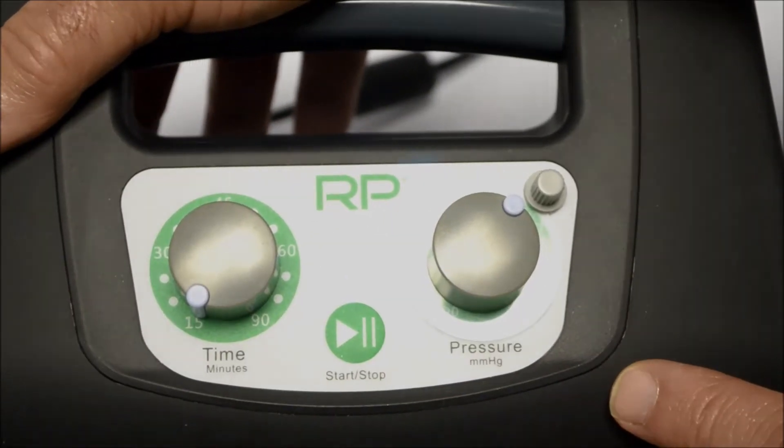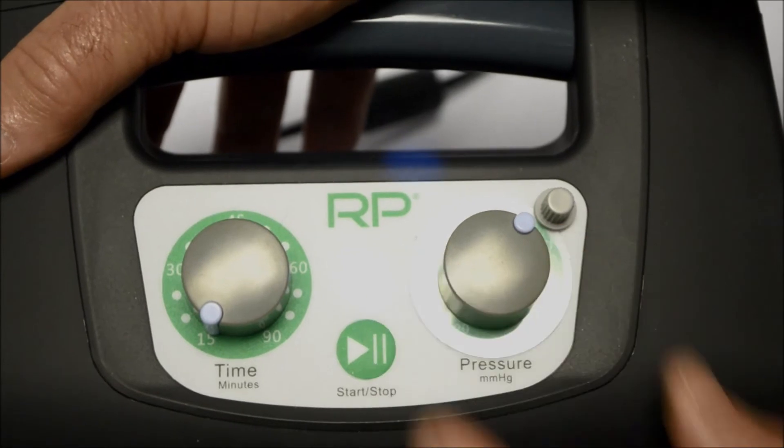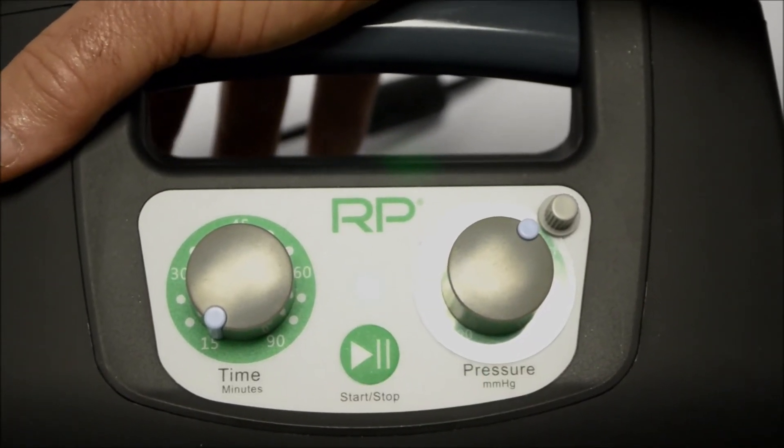You simply turn the switch on in the back, set your time, set your pressure, push start, sit back and relax.